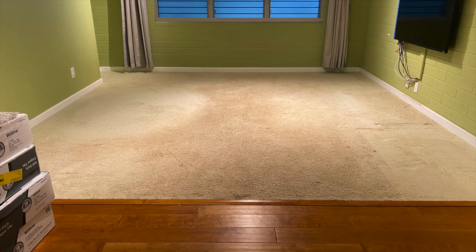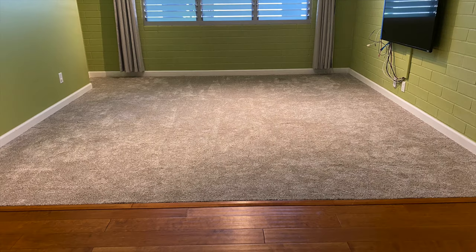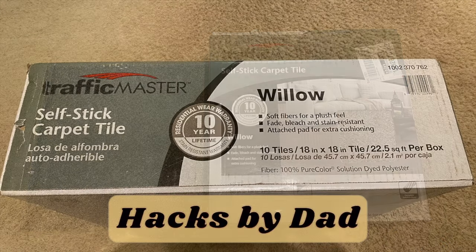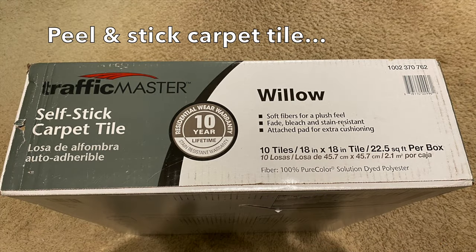Hi everyone. In this video, we will replace this old worn carpet with peel and stick carpet tiles or carpet squares. Replacing the carpet is a great way to upgrade the look of a room.